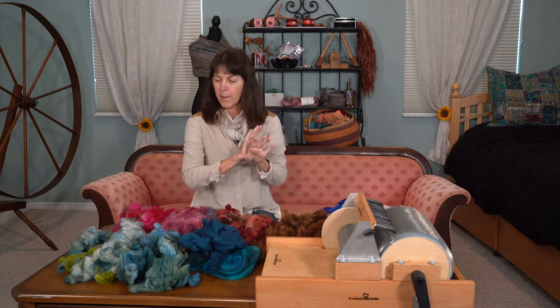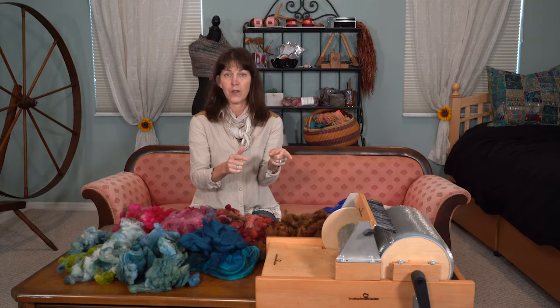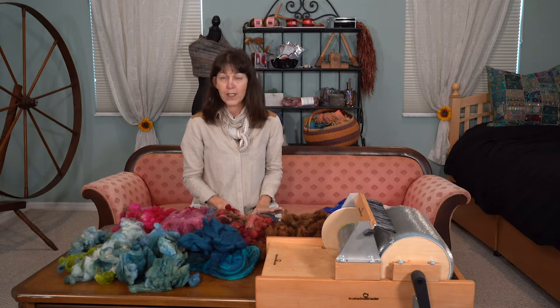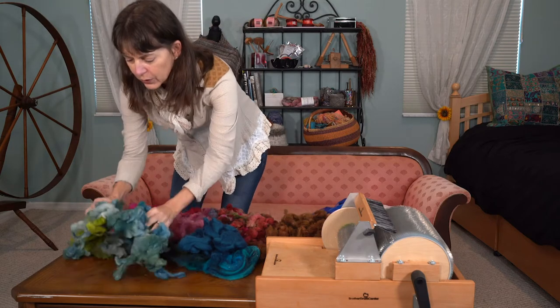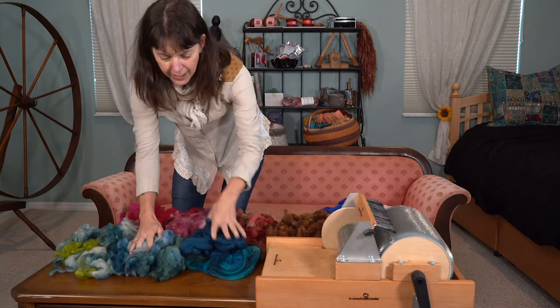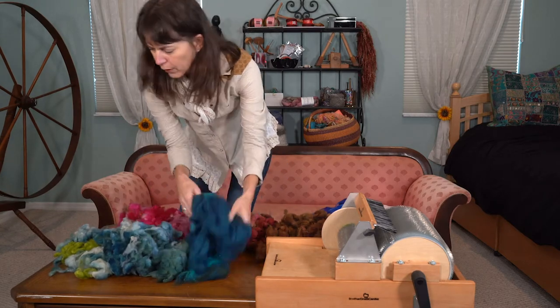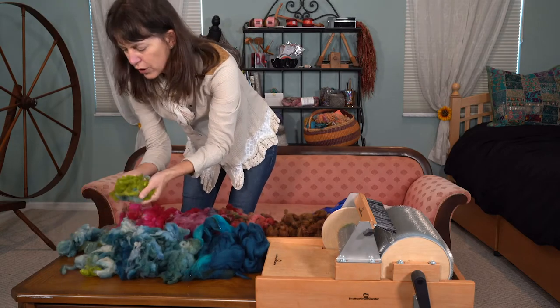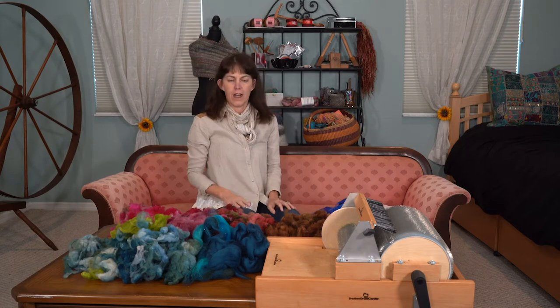We have to pick something out from here, and then I will introduce you to the Brother Drum Carder. What is calling out to me today is this really cool green sage. I know sage comes in different colors. I have some of this teal from another purchase, some blue, some chartreuse. So I say we take this and we mix it up and drum card it in there.